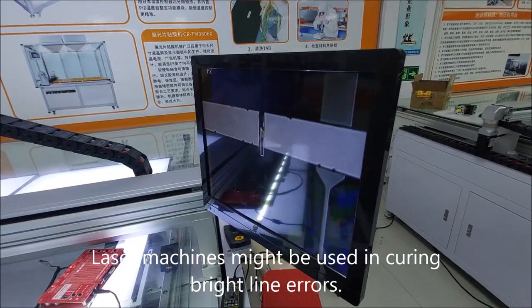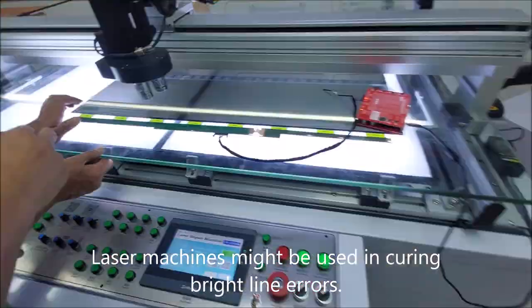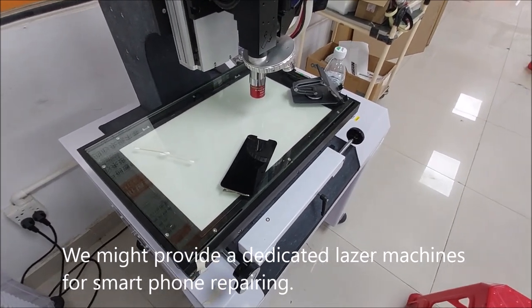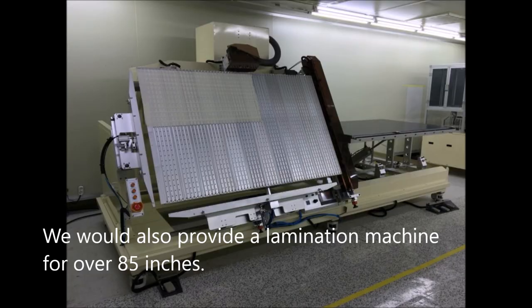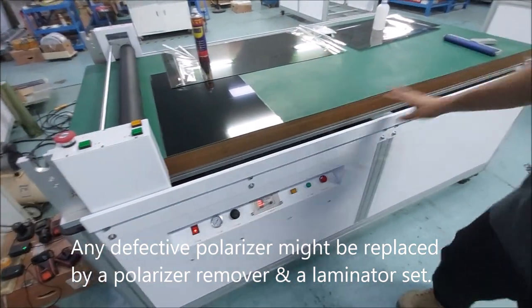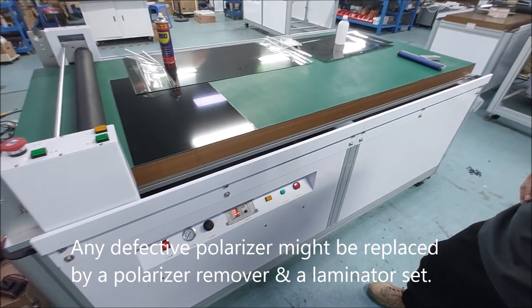Laser machines might be used in curing bright line errors. We might provide a dedicated laser machine for smartphone repairing. We would also provide a lamination machine for over 85 inches. Any defective polarizer might be replaced by a polarizer remover and a laminator set.